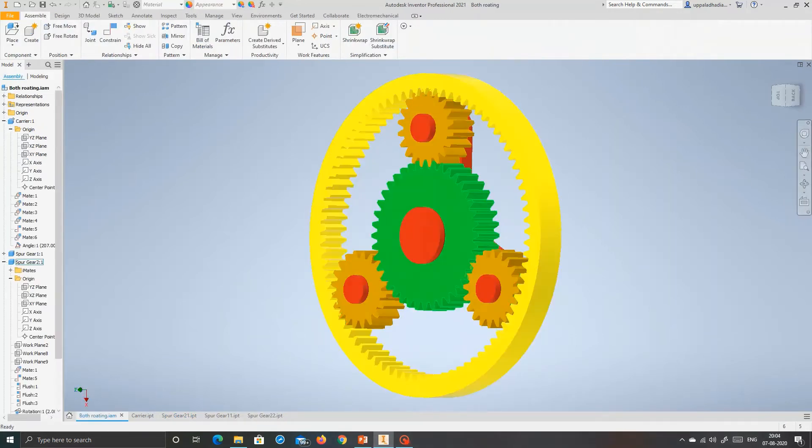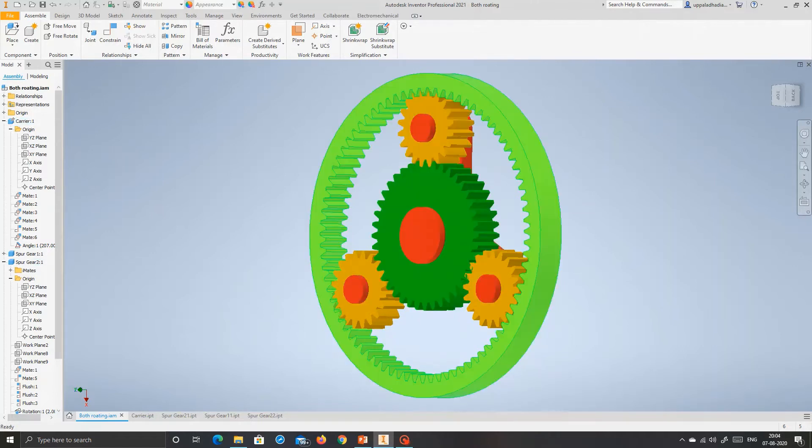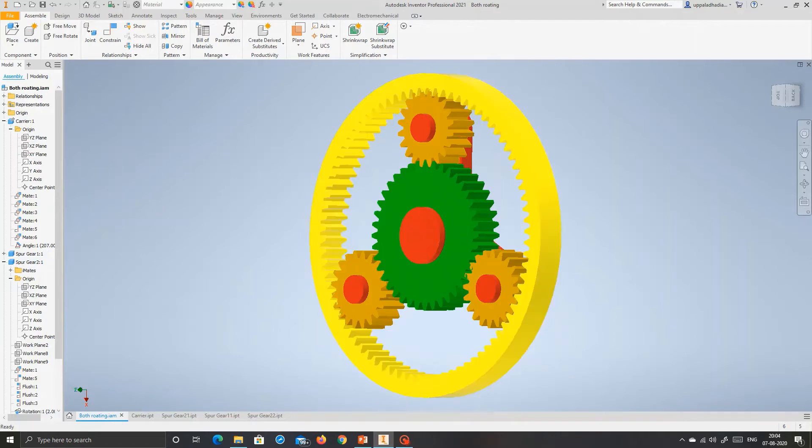Now let's look at how they are attached. This is the sun gear at the center, this is the sun shaft, this is the planet shaft — these are attached to the carrier. This is the ring gear. Let's look at the animation to understand how this works.